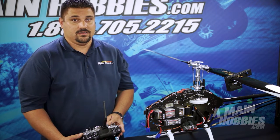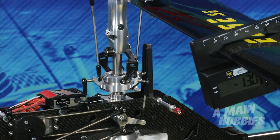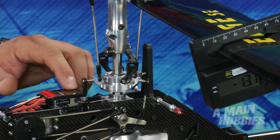Moving on to menu K, this is where you adjust the collective pitch ranges of your helicopter at both high and low stick. To adjust both high and low stick, simply use your rudder to give you positive or negative pitch. Once you've adjusted your pitch, get an even 12 or 13 degrees high and low, then continue on to the next menu.